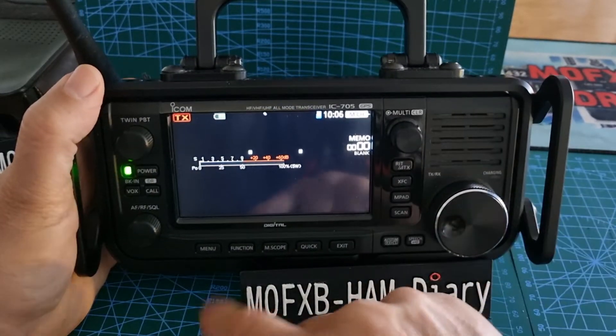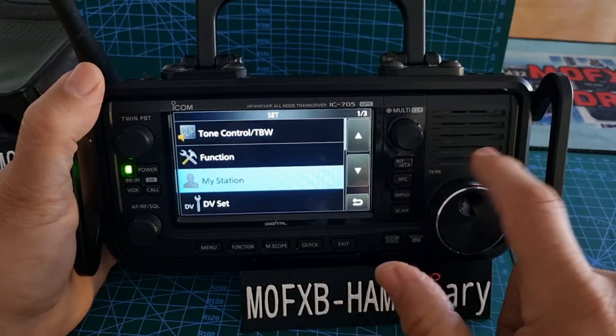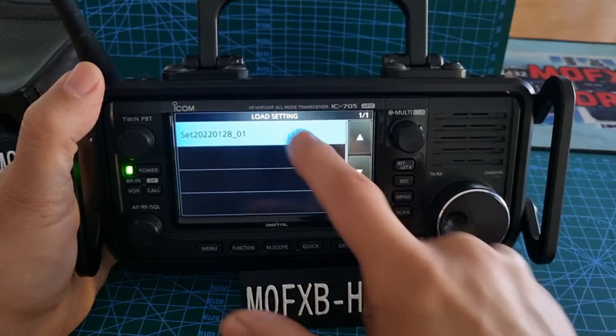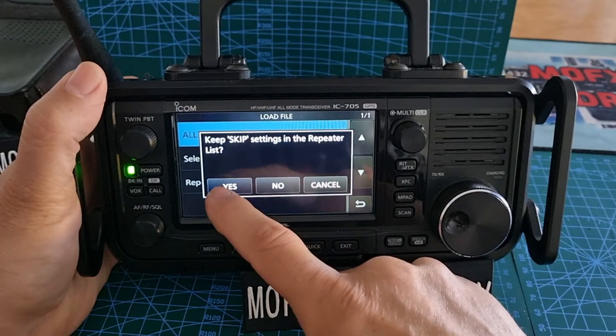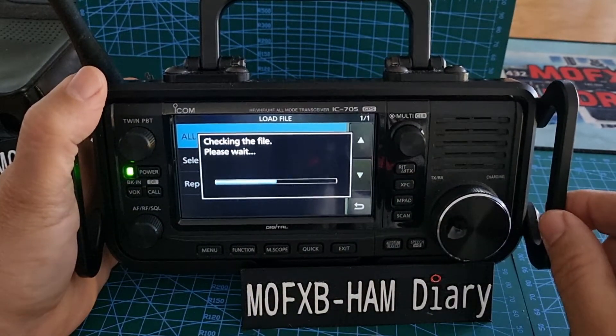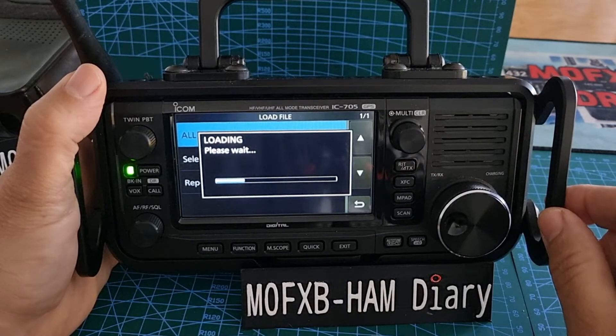Let's get it back and load those memories back on. Go Menu > Set > SD Card > Load Settings, select that file, and say yes. Pretty handy, isn't it!